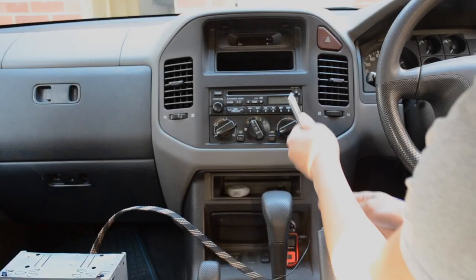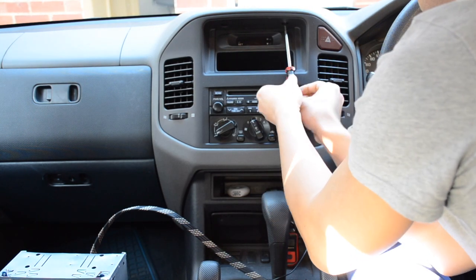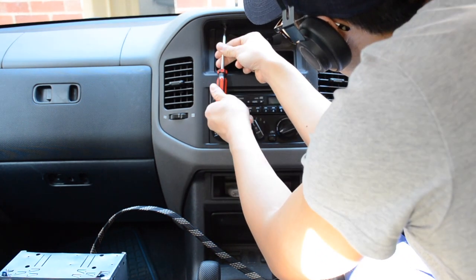Let's move this to the car. The first thing you should do now that we're trying to mount it in the car is to take the negative terminal off the car battery so we don't accidentally short circuit anything whilst we're working in the dashboard.